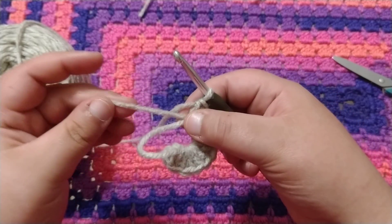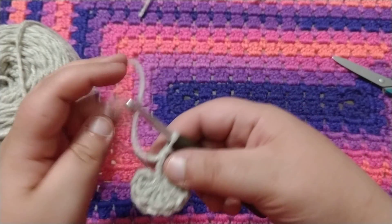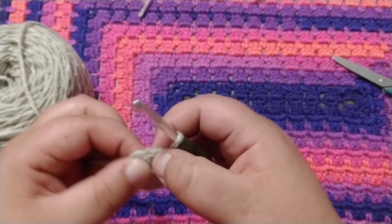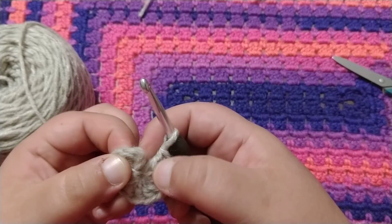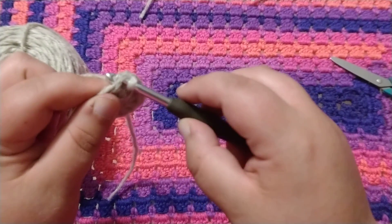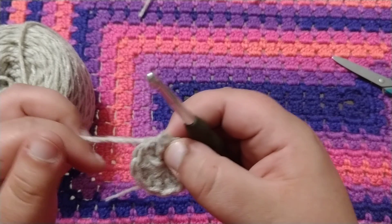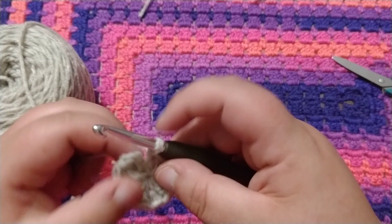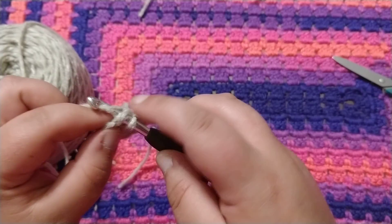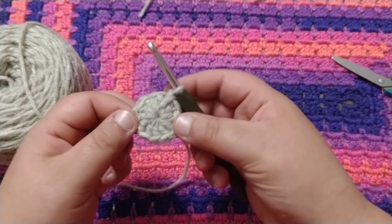So you're going to grab your tail and you're going to cinch the circle shut. And you're going to slip stitch — and this is a new stitch — into the third chain of that chain three: one, two, three. Insert, wrap around your yarn, pull through both. Let me show you that again: insert into that third chain, wrap around, pull through, pull through. There's your magic circle.